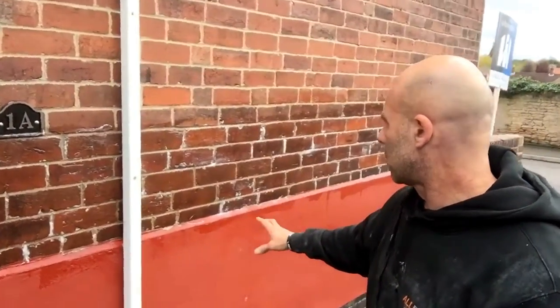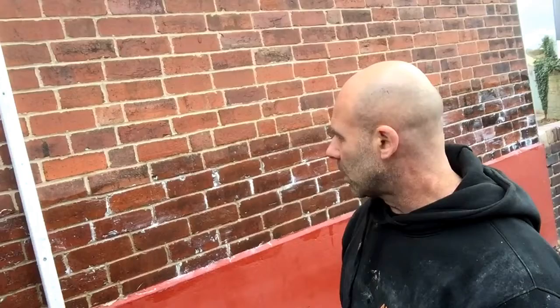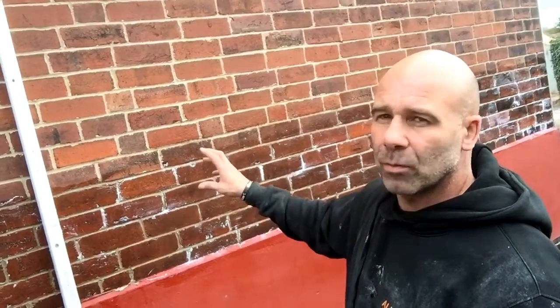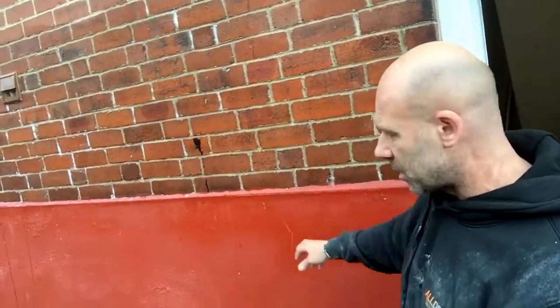While I were here, one of the issues is this rendering here. We're going down to the damp proof course on the bottom — it's not working. When it rains, water is going to splash back up here, so we're going to get some penetrating damp coming in. Same on here.